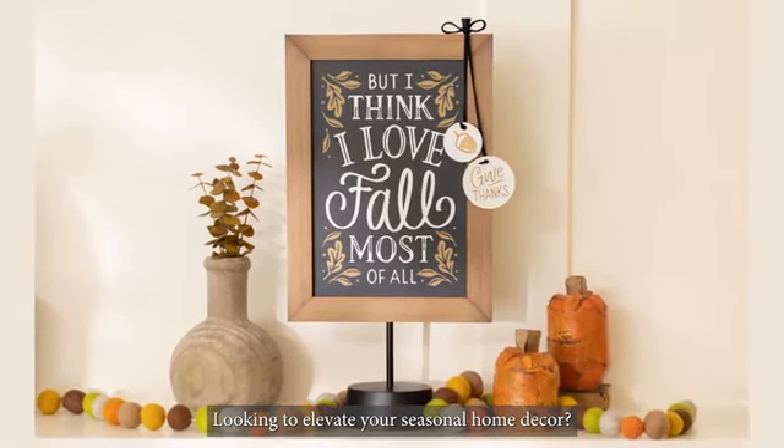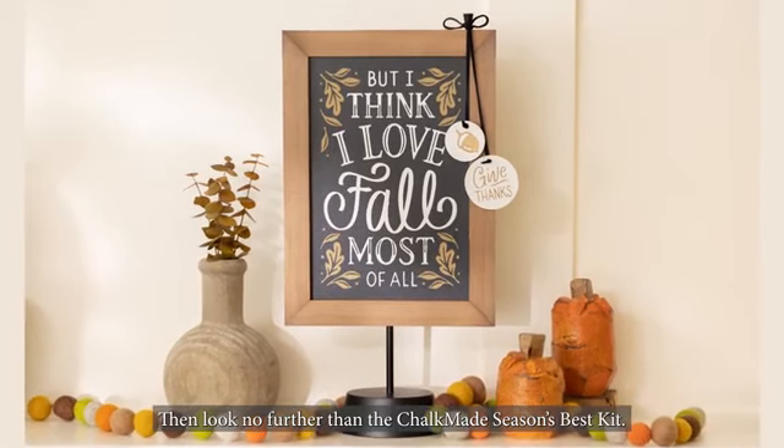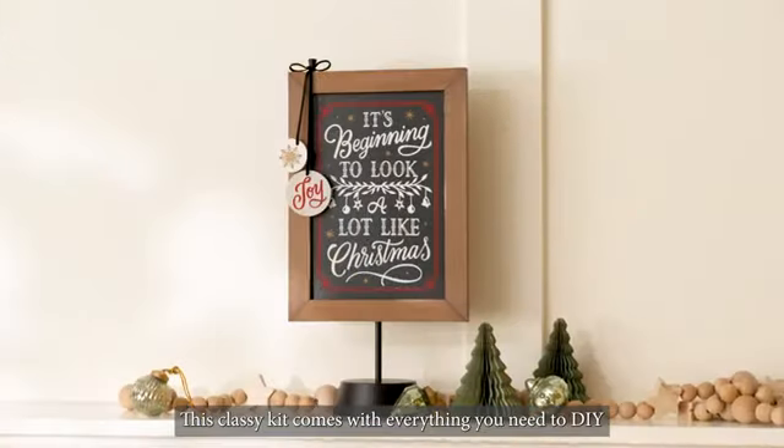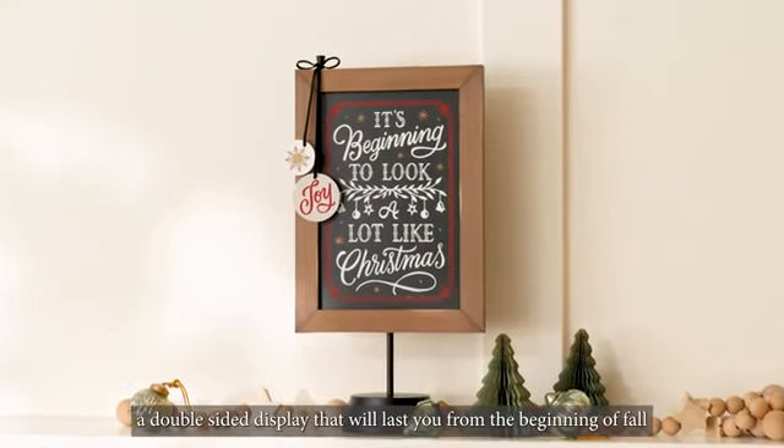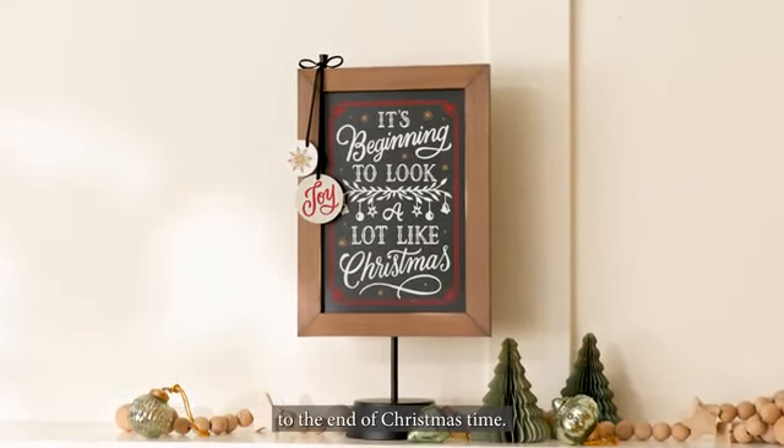Looking to elevate your seasonal home decor? Then look no further than the Chalkmade Season's Best Kit. This classy kit comes with everything you need to DIY a double-sided display that will last you from the beginning of fall to the end of Christmas time.